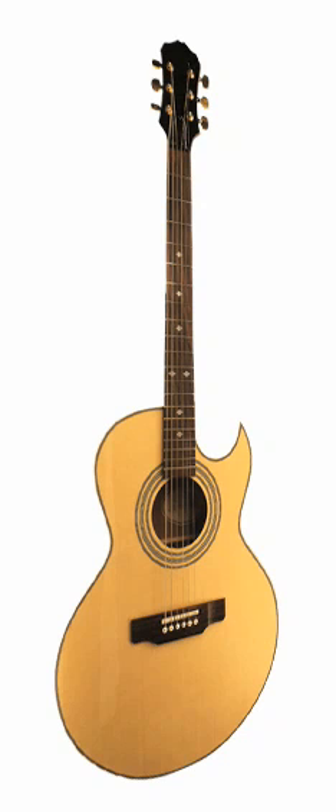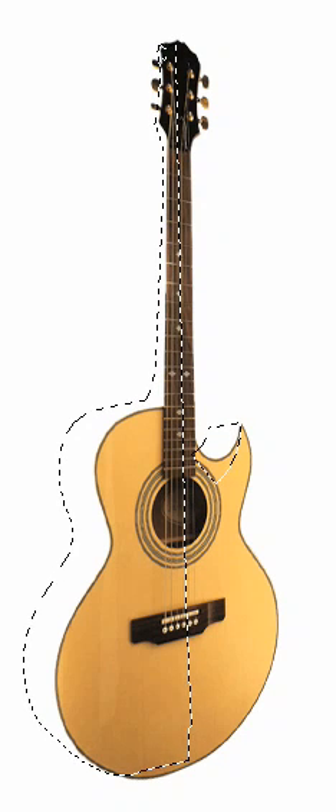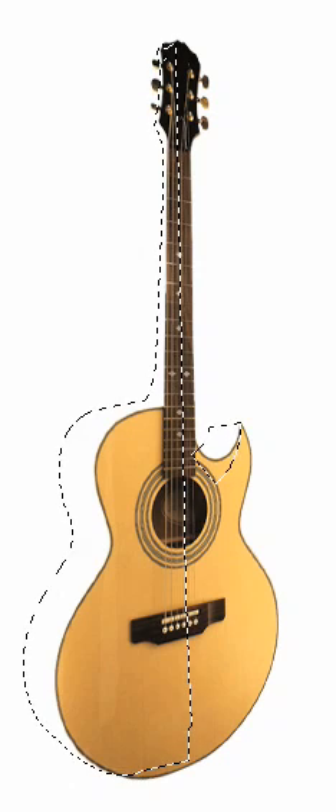Here's a selection I drew earlier for the side of the guitar. On a new layer, we'll fill this with a yellow, just so we can see where it is.